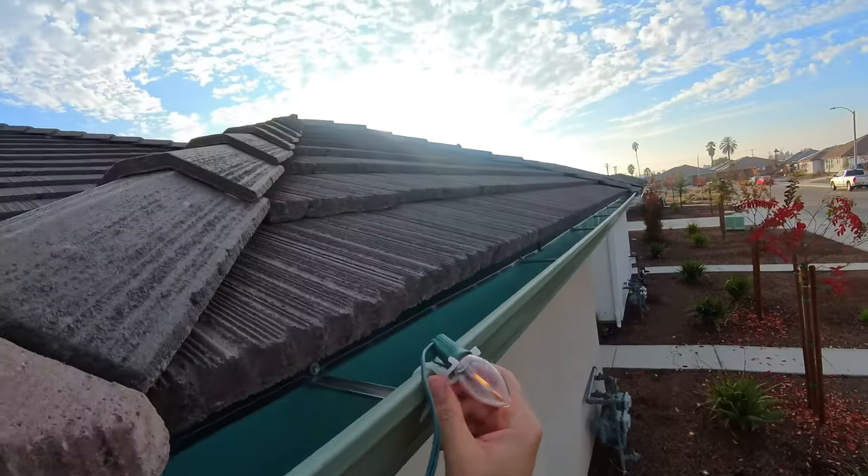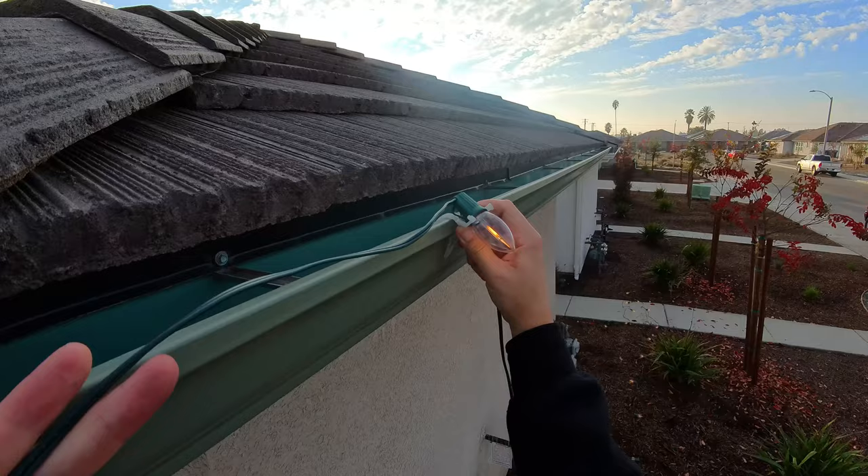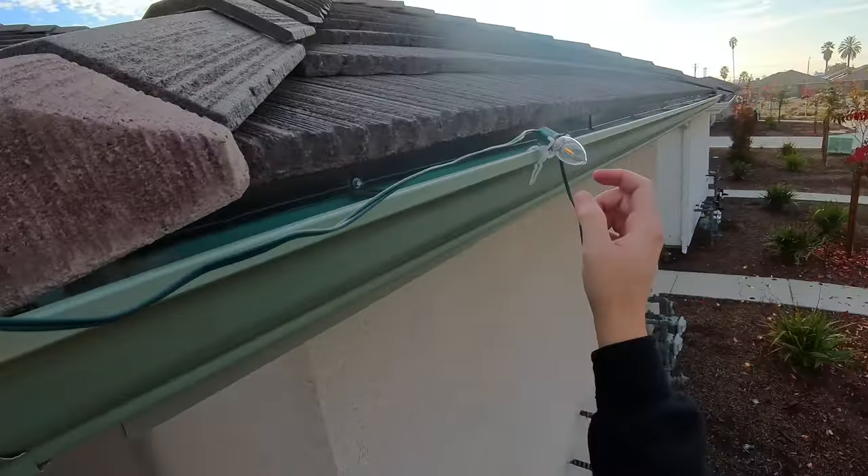And you're all set. Then you just pull it down to where it's nice and your string is somewhat taut.